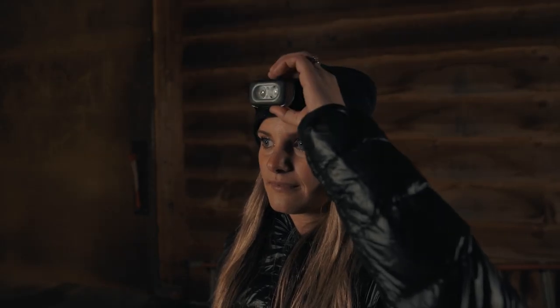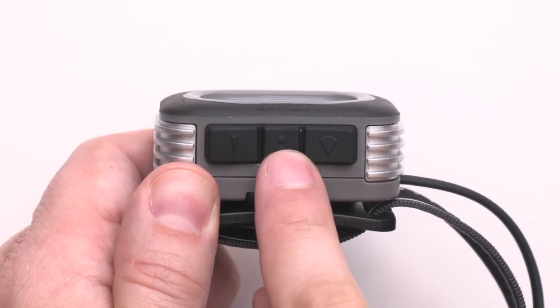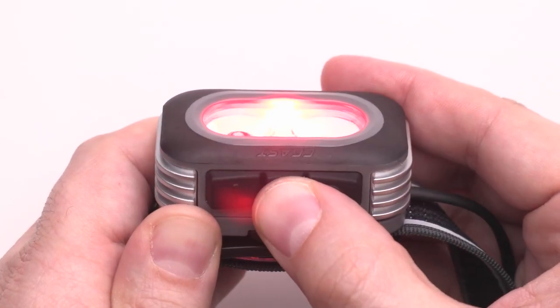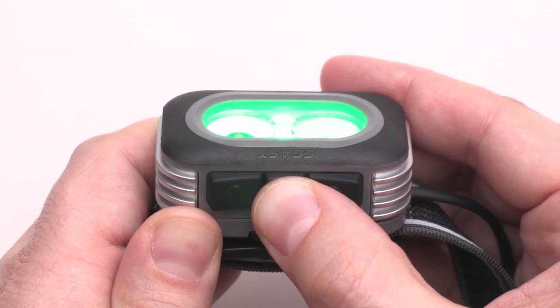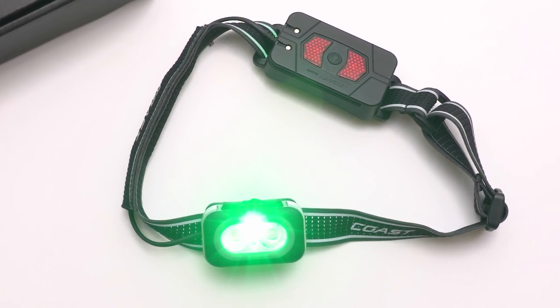If you need light for navigation or safety but prefer to maintain your night vision, the RL-20RB also offers red and green LEDs. Click the center button once to activate the red light — this is the best option for preserving night vision. A quick second click of the center button will switch you to the green light, which is night vision friendly while providing more color clarity for map reading and blood tracking.